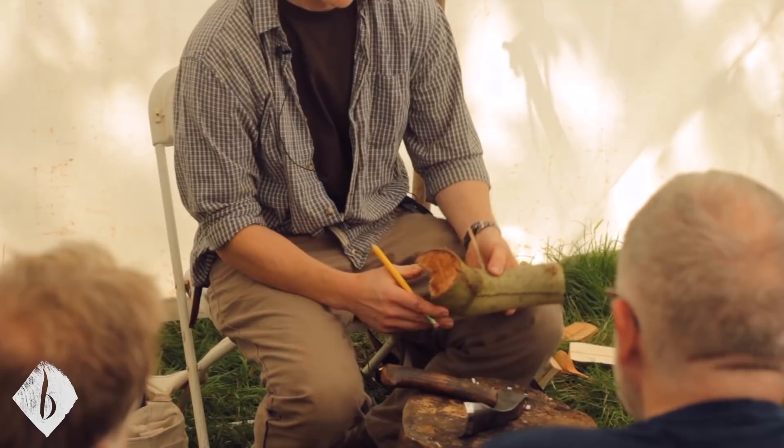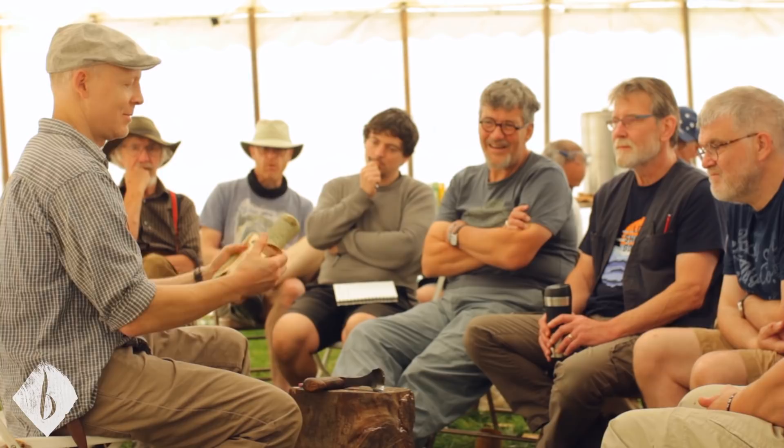In some ways it takes more skill to make a spoon from a straight grain piece of wood. With a crook, it's done — you just put a little hollow there and you've got a spoon with crank.